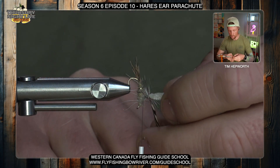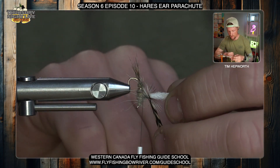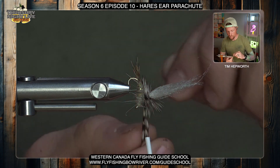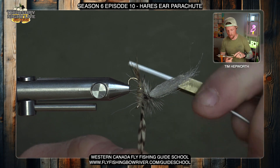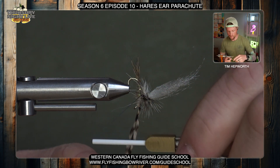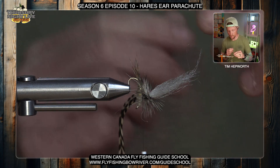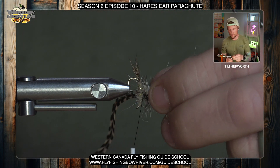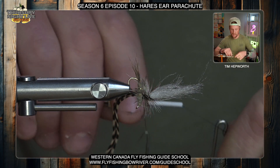Now start making some wraps with this hackle back down the post. As you start, you'll probably have to hold the post because it's still quite mobile at the very top. Do touch-and-go wraps as you come down — you're probably going to get three or four turns in before you get right down to the top of the fly. Then take your thread and capture that hackle, trying not to lock in any fibers as best you can. You'll still probably have to trim out a few, but I got those locked in pretty well.